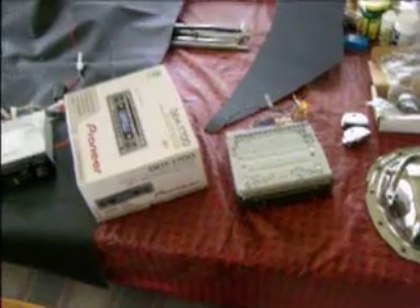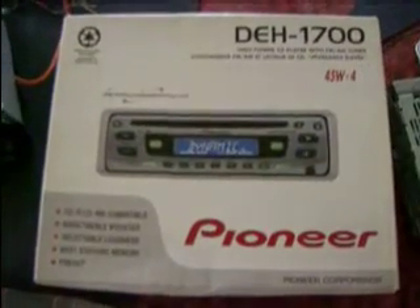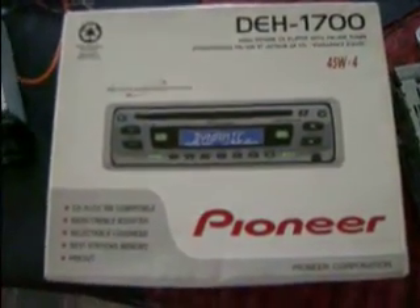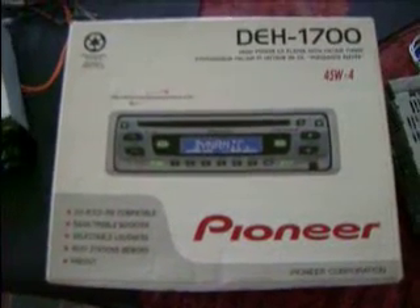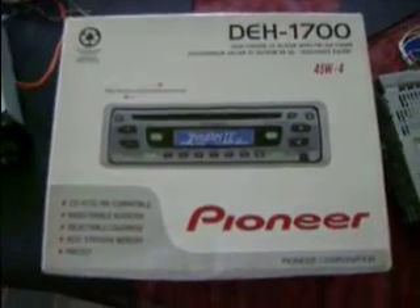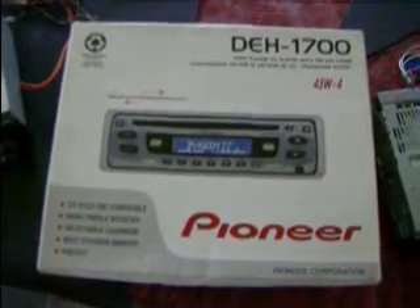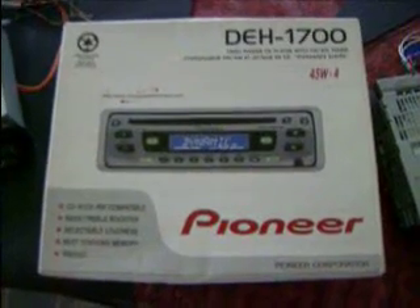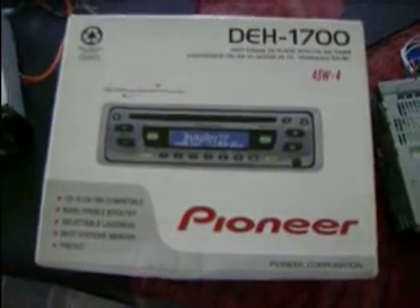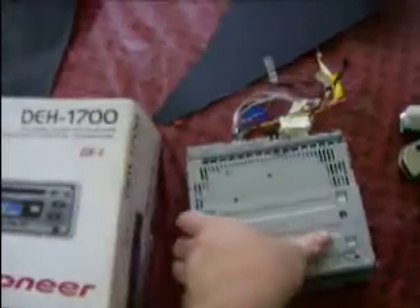And what happened was last week I was looking around online and I happened to see this particular — it's another Pioneer Super Tuner, but this here is a CD player. I put a bid in on it for 20 bucks, and it's brand new. I got it — it was sealed, everything included. It's a 2005 version of the DH-1700, and believe it or not, no one else bid on it.